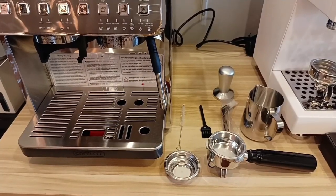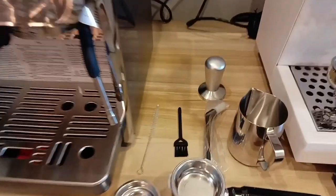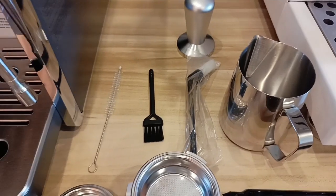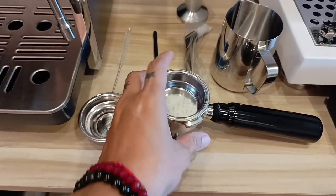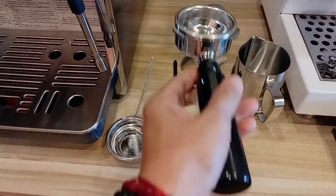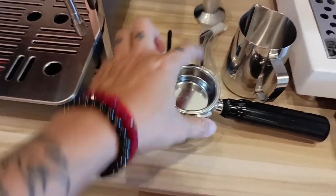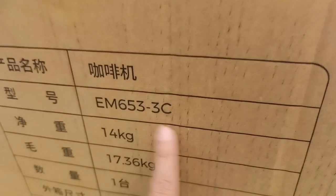Ito yung mga kasama ng machine natin. Complete accessories na siya — may milk pitcher, tamper, cleaning brush, single and double shot filter basket, and yung porta filter niya. Mabigat yung porta filter niya — 3 ears. Yung model nito ay EM6533C.